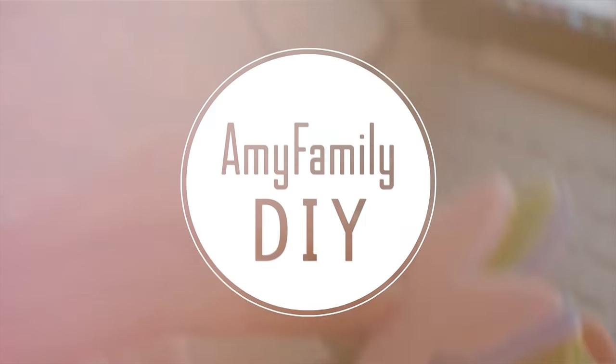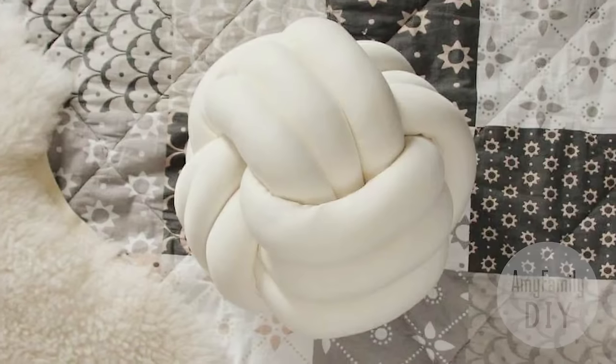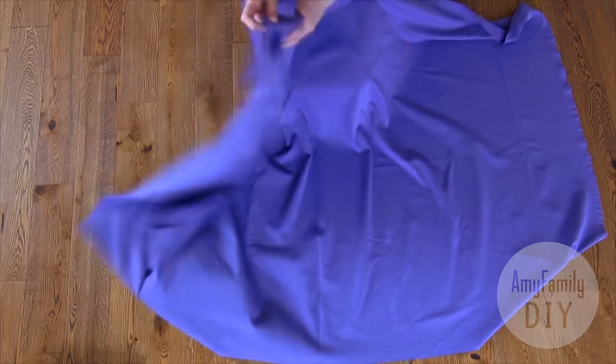Welcome to my workshop. In this video, I will tell you how to make a soft tube for knot pillows and will show you two versions of how to tie them. Let's get down to work.